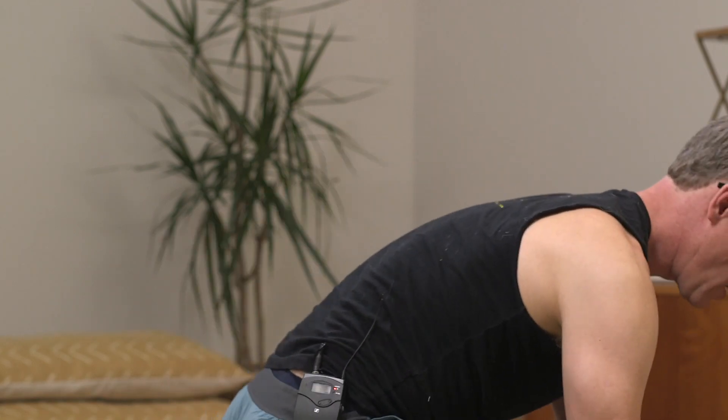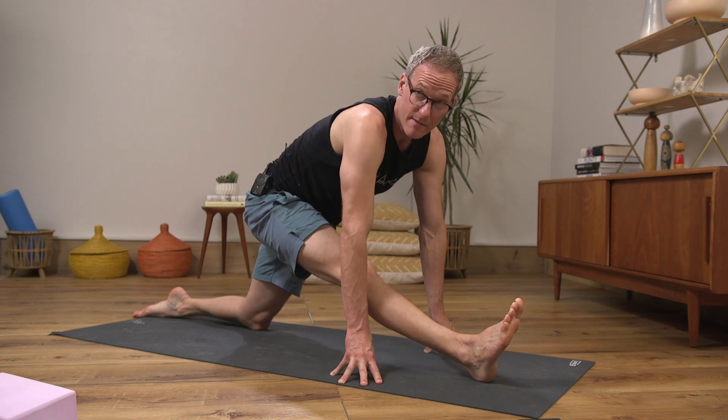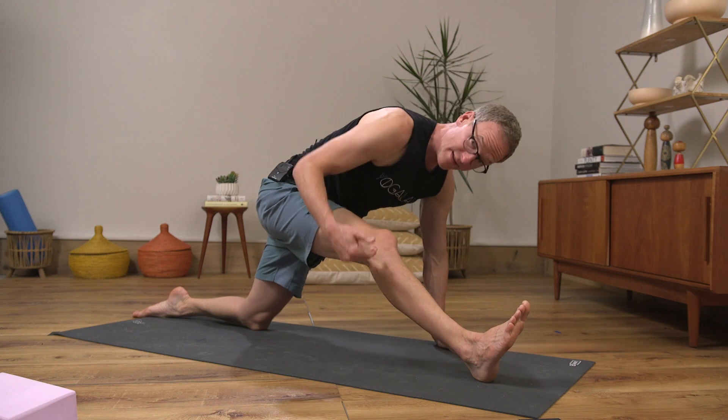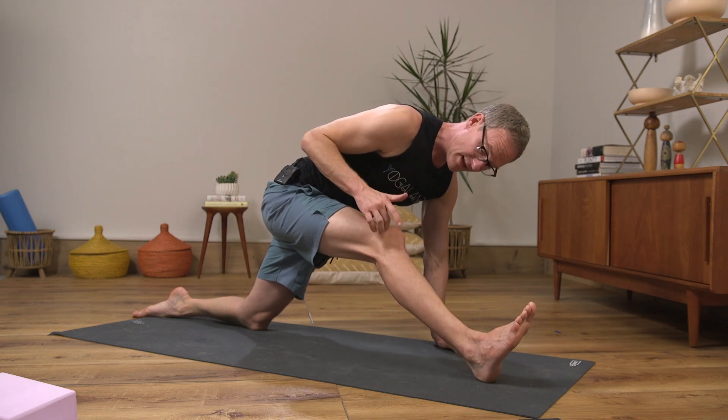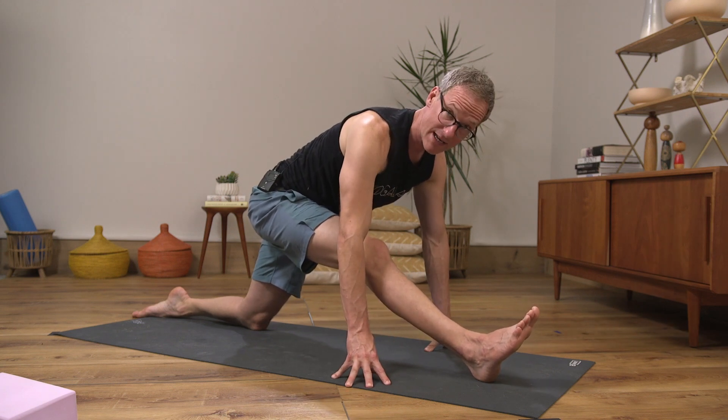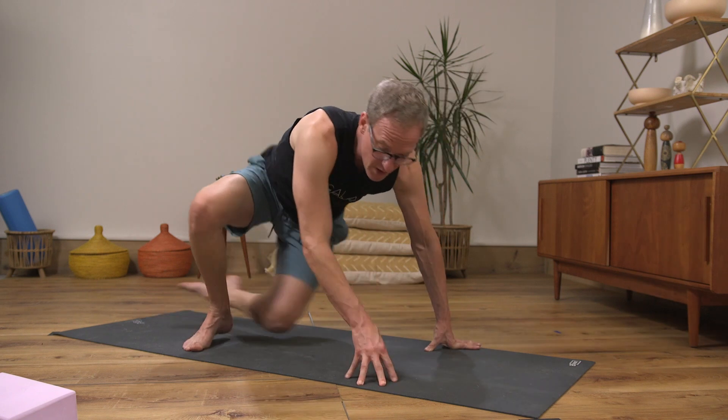My final preparation is half Hanumanasana — the most obvious one, but with an important technical dimension. The front leg starts straight, the back knee is underneath the back hip or a little further back, and you're on the fingertips. I have everyone bend the front knee a little bit, and with that front knee slightly bent, press the back of the heel into the floor. That engages the hamstrings — so now the hamstrings are starting to engage in their stretched position, building strength and resilience in that flexibility.